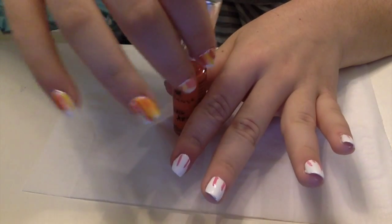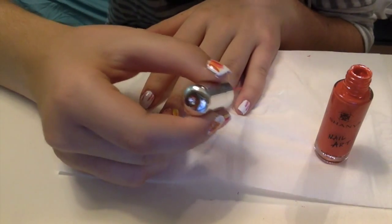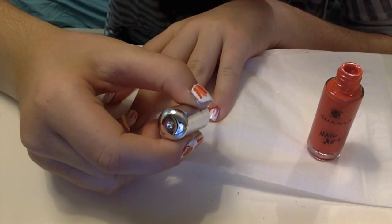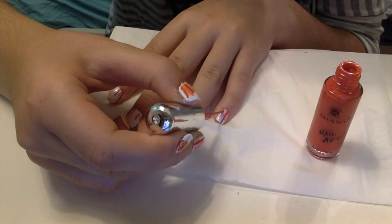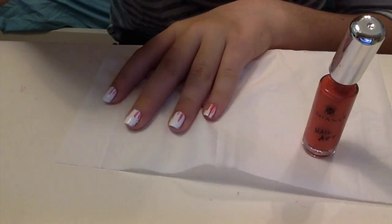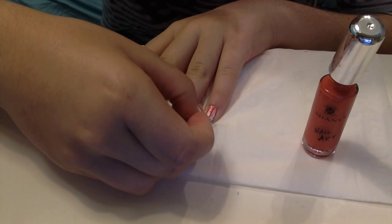Now for the orange — this is a little bit darker so I'm going to be a little more careful. I'm going to place it in the middle of the two pink lines. I'll do a long one and then a short one, then a medium-sized one. If you don't think it looks good, you can take a toothpick or a paper clip and scrape some of it off.